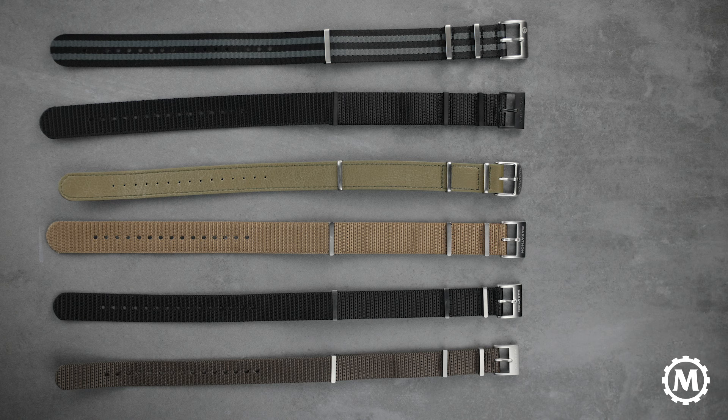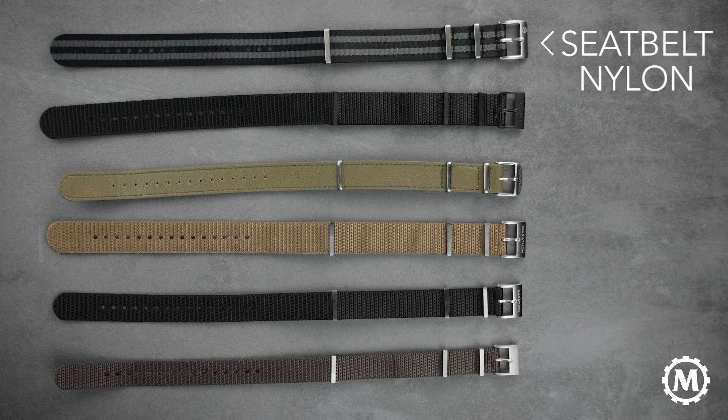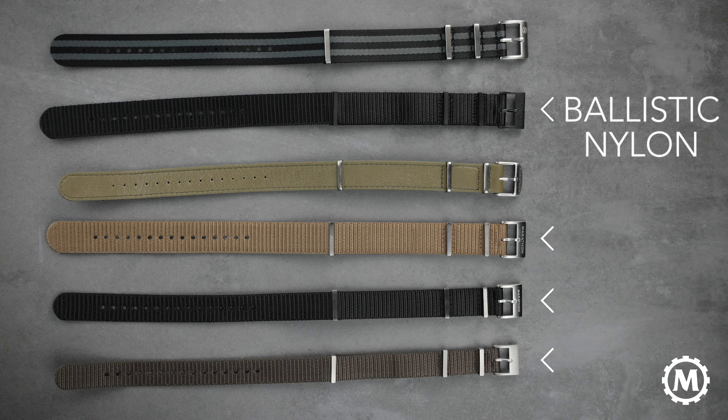If you're not signed up for our emails, check out the description for more information. Marathon offers three types of defense standard straps: leather, seat belt weave nylon, which we talked about earlier, and their signature military grade ballistic nylon.